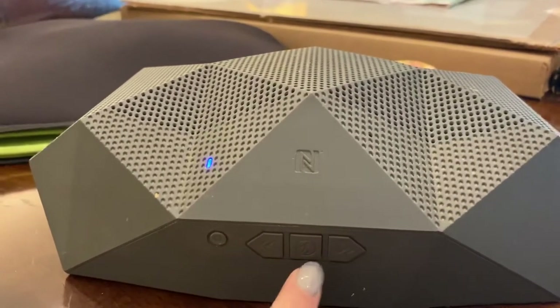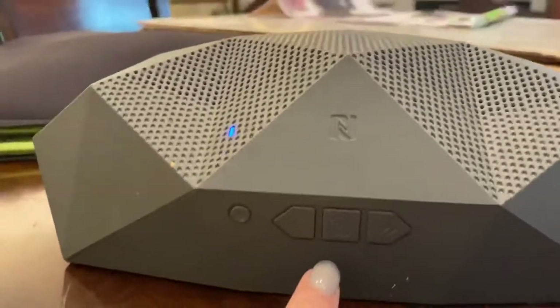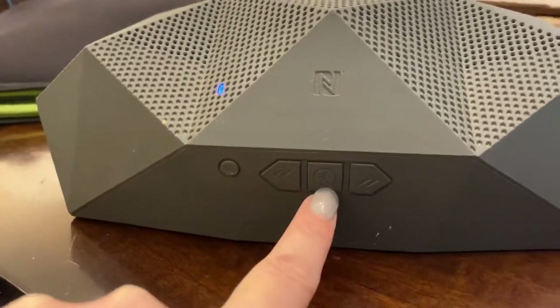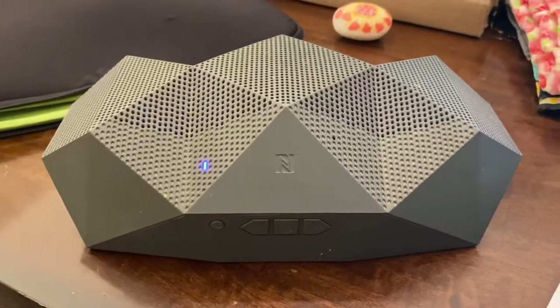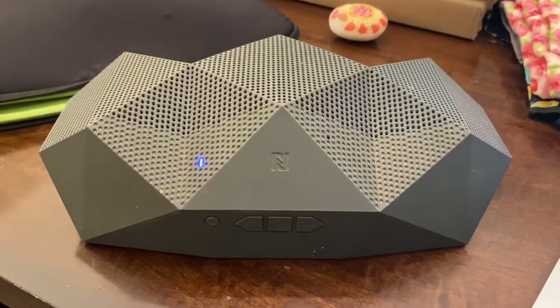One button, depending on how long you press it, is either moving to the next song or increasing volume. Honestly, I've had this thing for seven years and I really don't understand what it does because I just never watched the tutorials. But it cranks out a lot of sound, and having it over the loudspeaker should probably do a pretty good job.